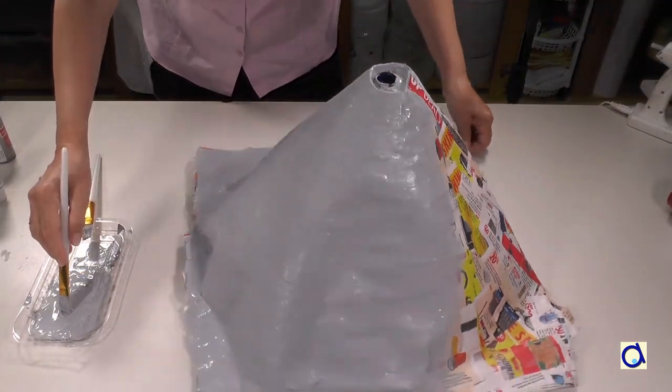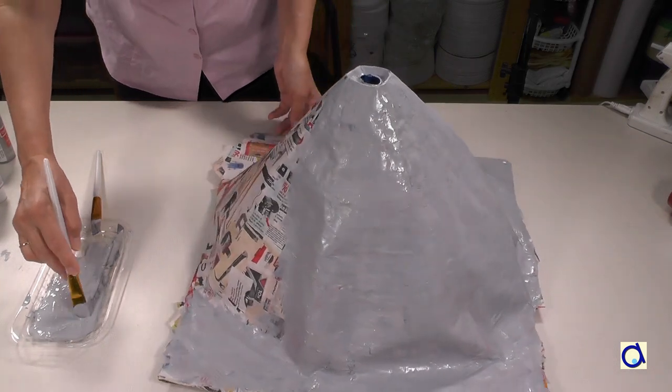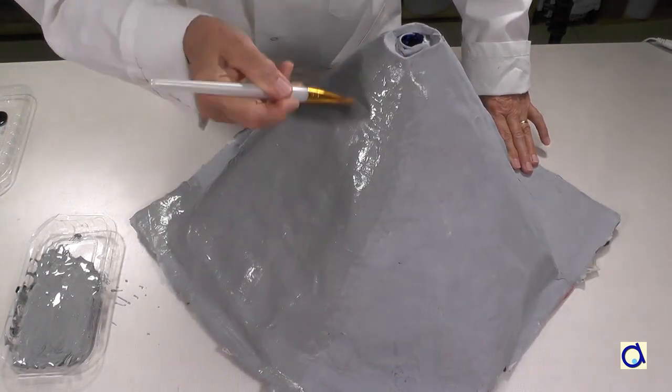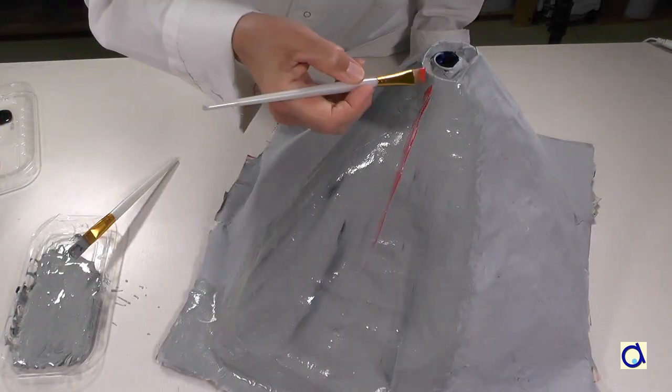When the paper mache is well dried, apply a first coat of paint. Let it dry completely before applying a second coat of paint. When you paint the second coat, you can also paint lava flows on the slopes of the volcano.